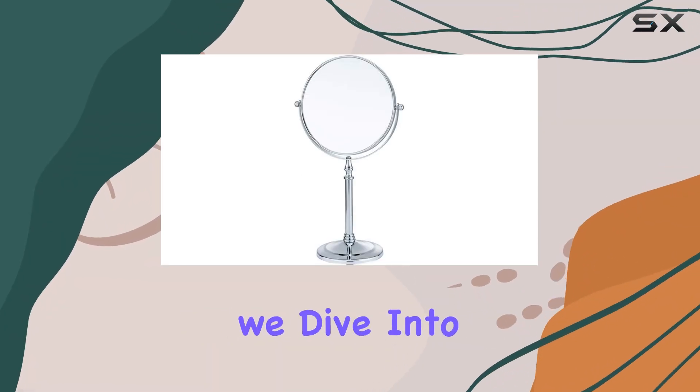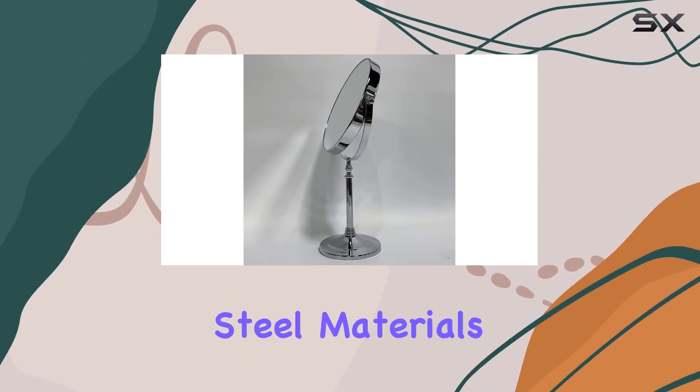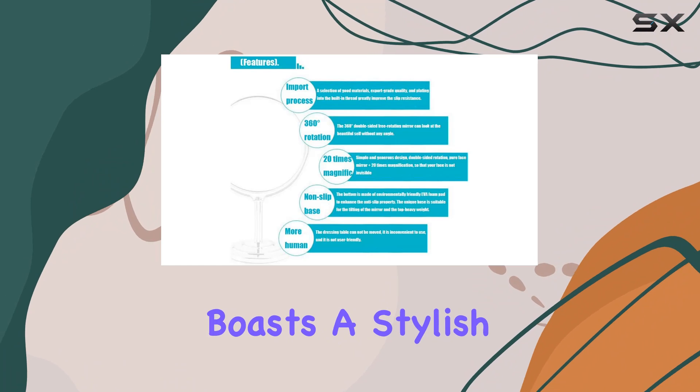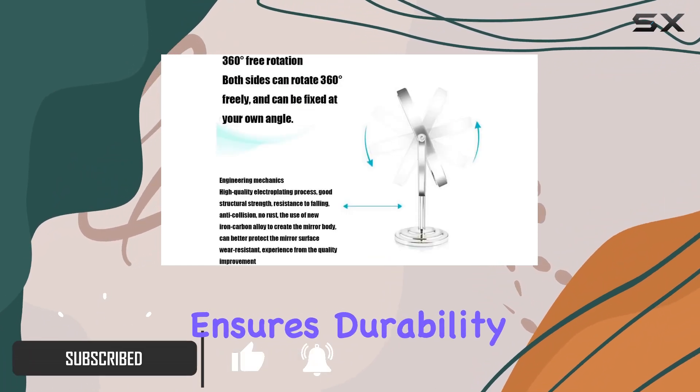Welcome to today's review, where we dive into the world of magnifying mirrors with the Siam Makeup Mirror. Crafted from solid brass and stainless steel materials, this mirror boasts a stylish chrome silver finish that not only looks great but also ensures durability.